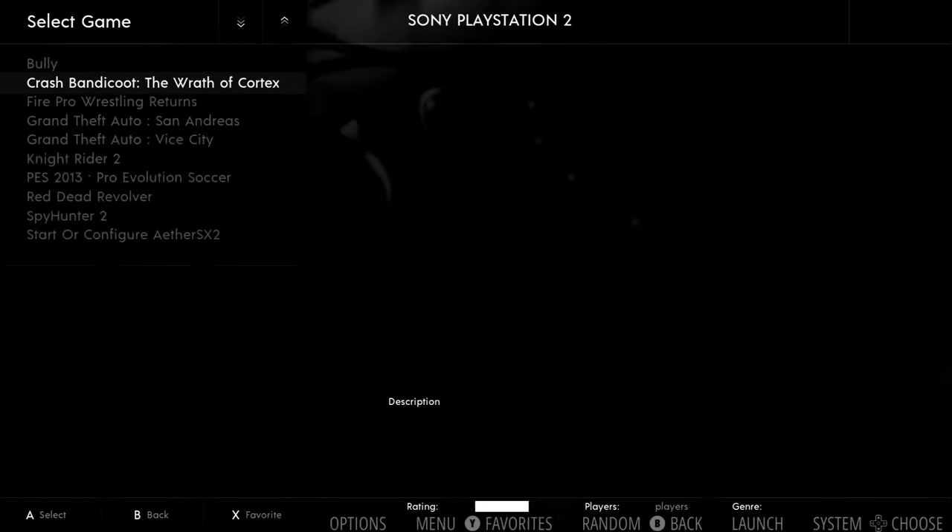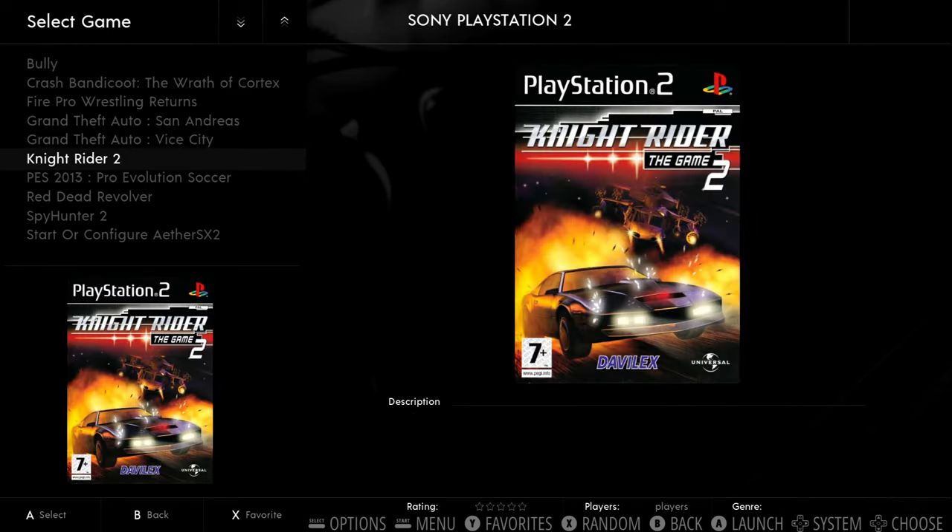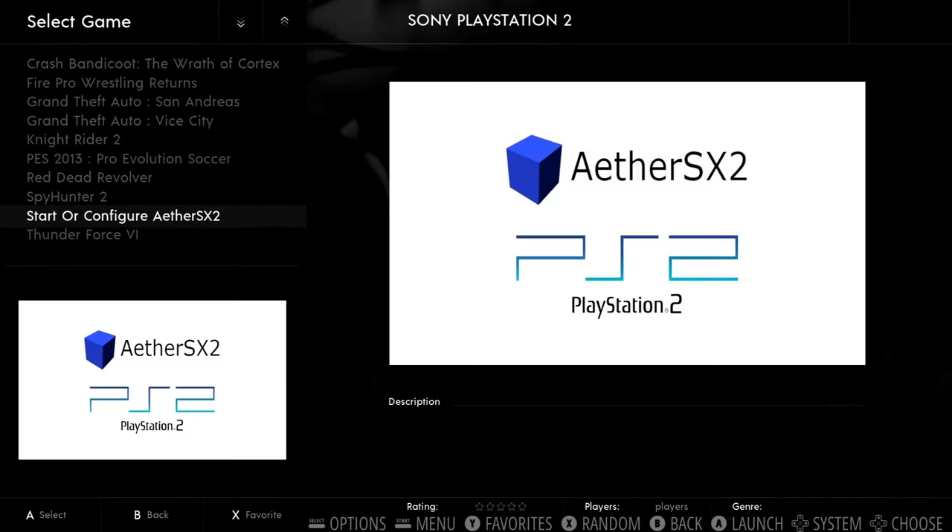PlayStation 2 — I only played Crash Bandicoot and didn't have any lag. The controls for the PlayStation emulator are right here, so if you have any issues with controls, open this up. You can change the graphic settings if it's lagging. You can mess with controls, graphics, frames — all that kind of stuff. And then you can add your own games from here as well.